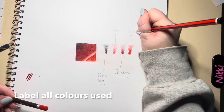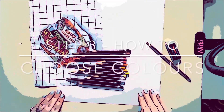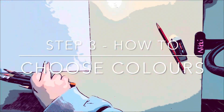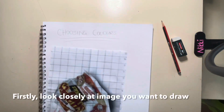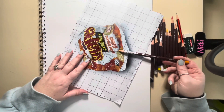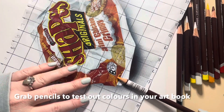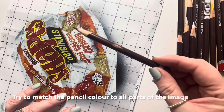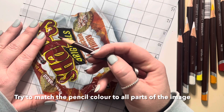You need to be labelling all of the colours that you're using. Step three: how to choose your colours. You're going to grab your art book and look at the image that you're going to draw. Grab some pencils and test out these colours in your art book. Try to match the coloured pencils to parts of the image by holding it up close like so.